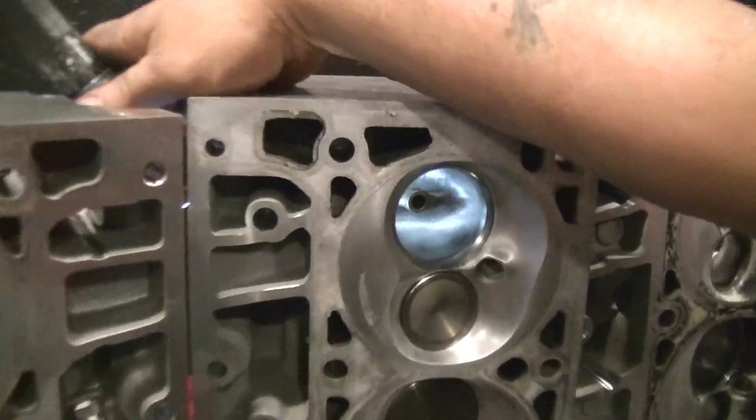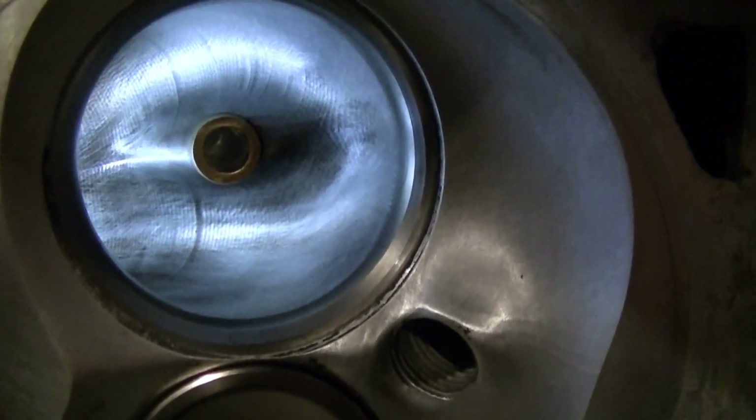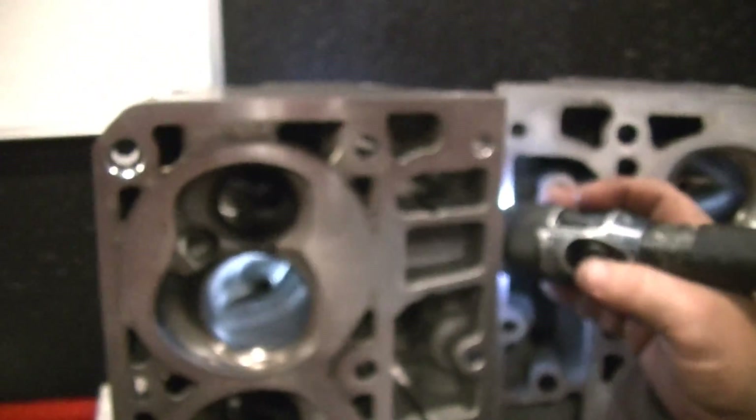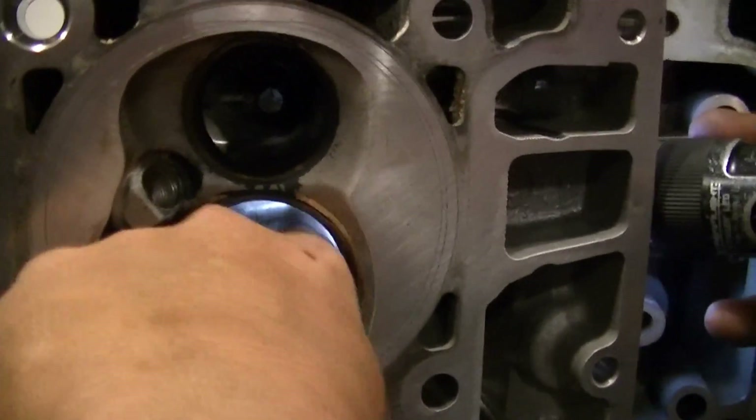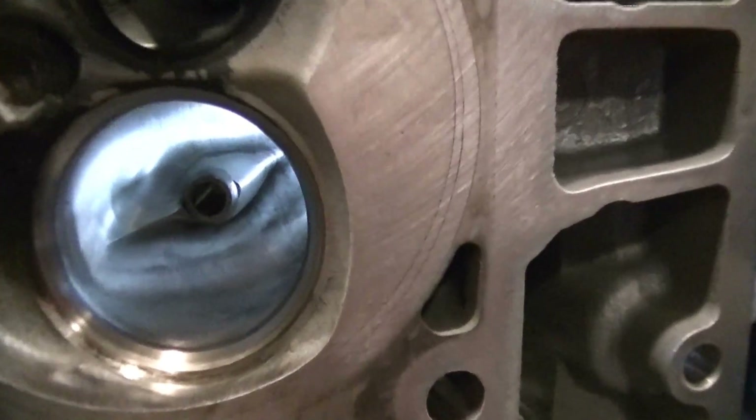That's really important to stop the air from hitting each other. If you notice, the LS3 cylinder head still — around the bows, this is obviously taken down quite a bit — but it still has the little fin to stop the air from hitting itself.